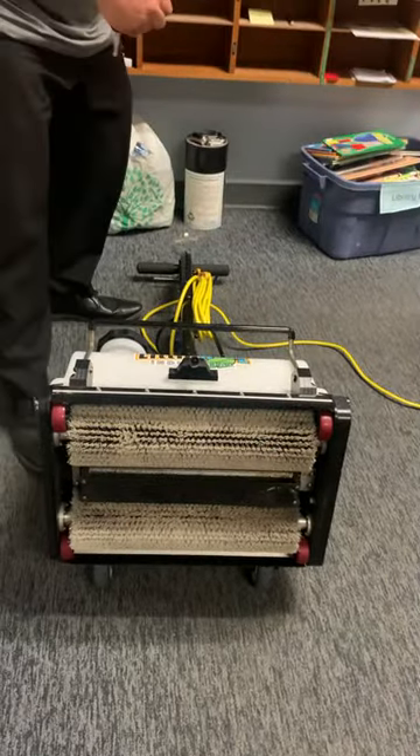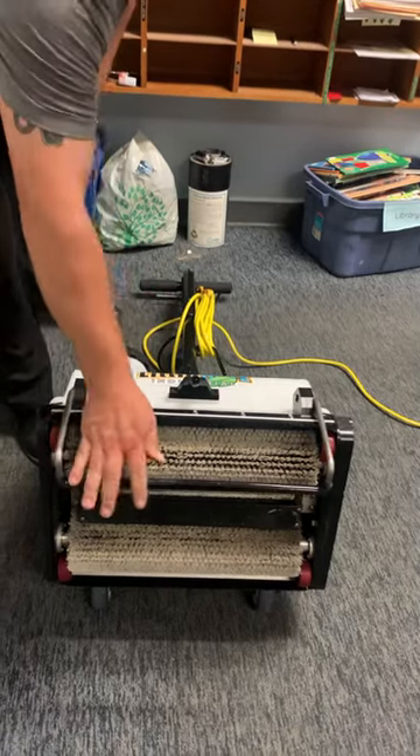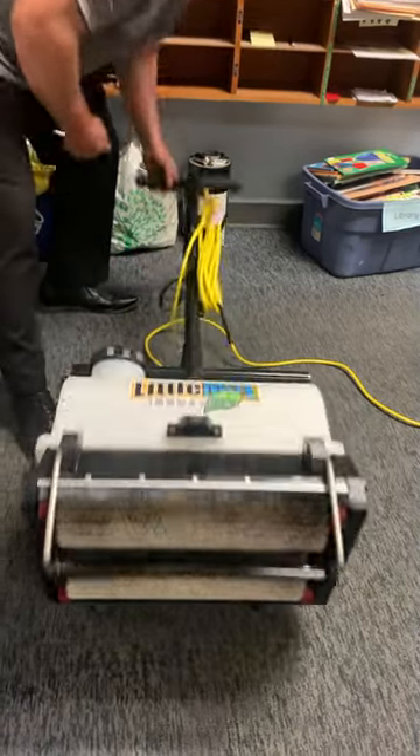How often do you change and clean the plate? Clean the plate at least once per classroom. Sometimes you have to clean it a little bit more often, depending on how dirty your classroom rug is.